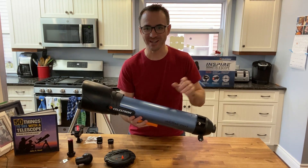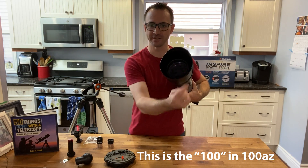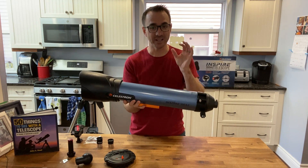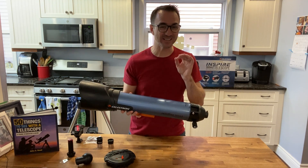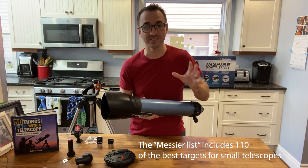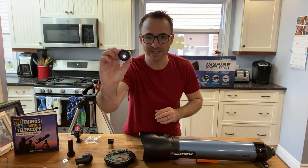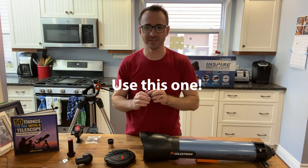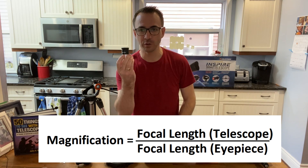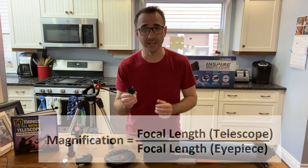So what was in that box? We've got the telescope, which according to the box has a focal length of 660 millimeters and an aperture of 100 millimeters. At 100 millimeters, I actually classify this as a mid-sized telescope — not a small telescope — which means in dark moonless skies, a telescope with 100mm of aperture should be able to observe thousands of targets like those from the Messier and NGC lists. We've got a 20mm eyepiece, and this is the one you should use most often. Magnification is calculated by dividing the focal length of the telescope by the focal length of the eyepiece — so 660 divided by 20 equals 33 times magnification.